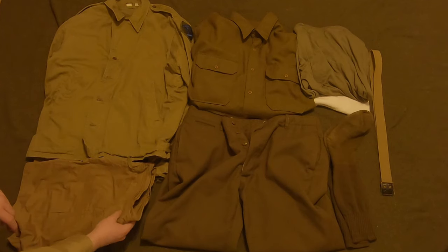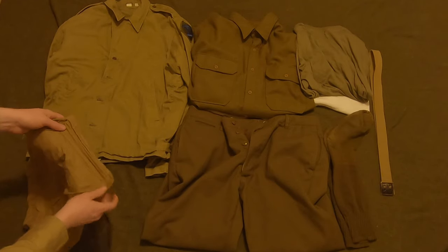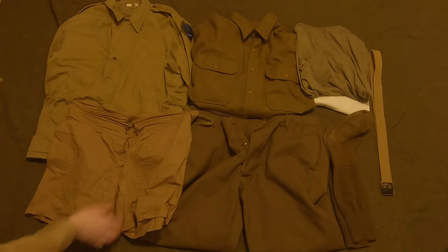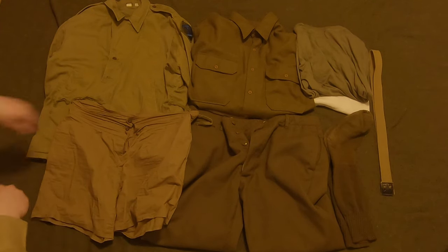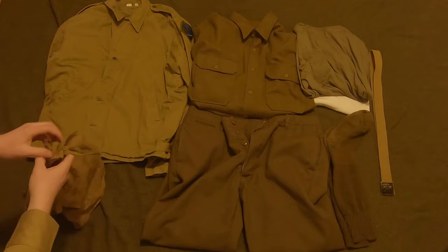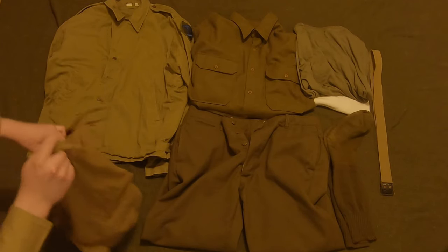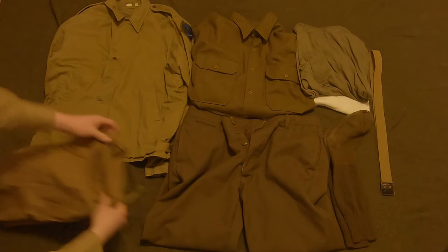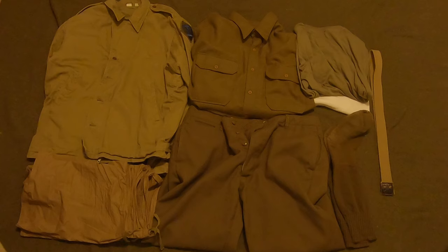Lastly, we have the US World War II boxers — this is also an optional piece. Pretty standard cotton with three buttons, they are underwear. They tie on the sides to make them tighter. Nothing too fancy — they're literally just underwear. There's pretty much no improving on this design, and since they're under the uniform no one is going to see them anyway.